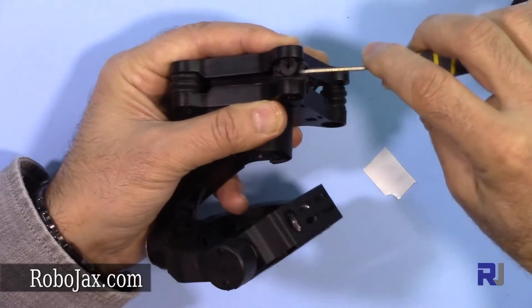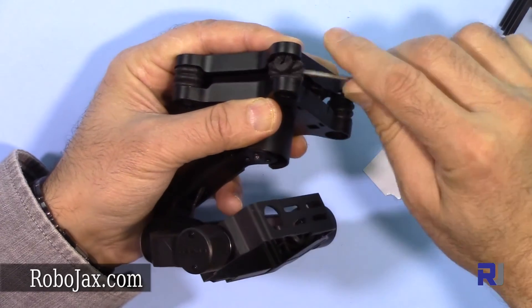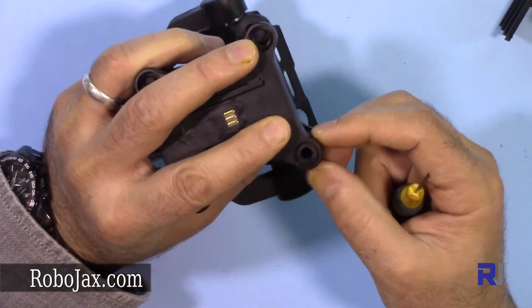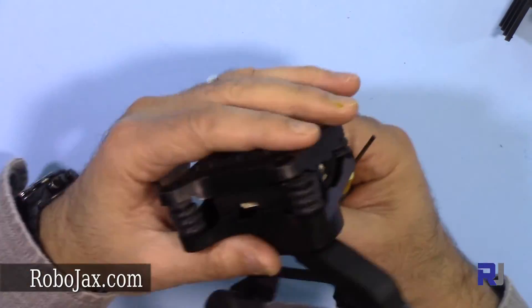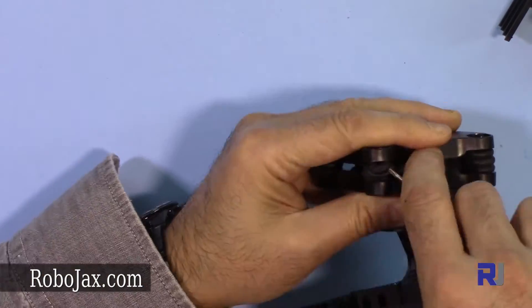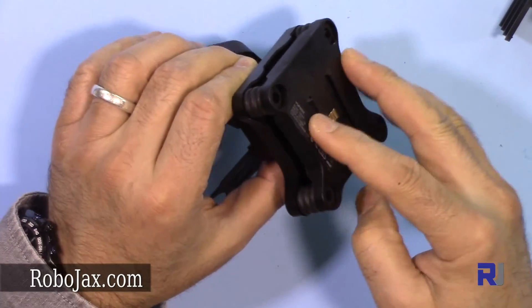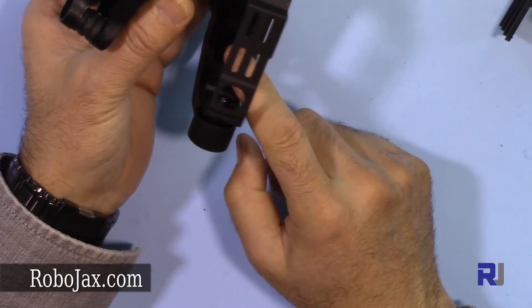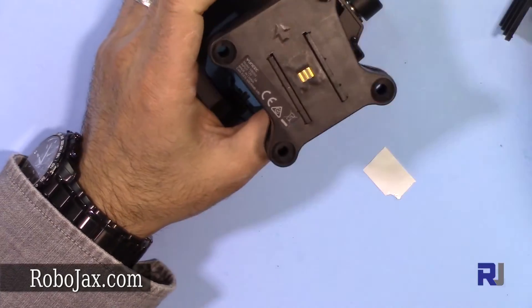Push that piece in, then fit this side — it just fits in place. Okay, that's it installed. Now let's put the camera on and test it to make sure this all works.